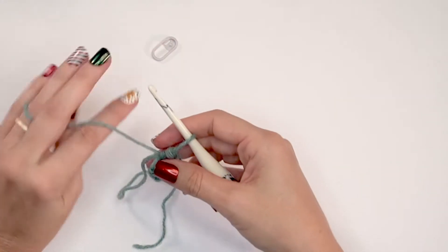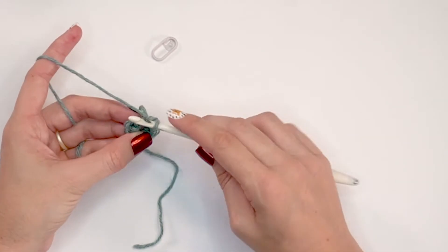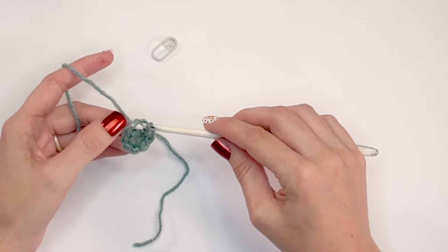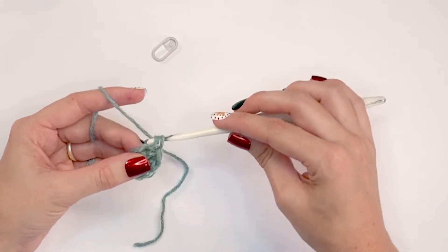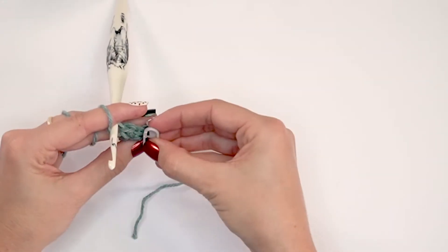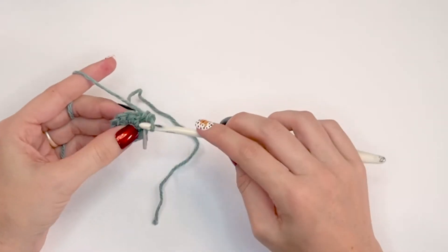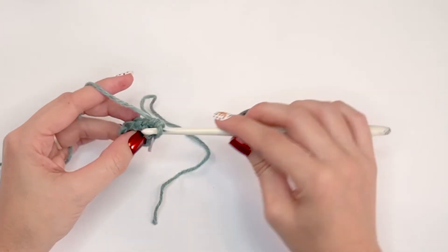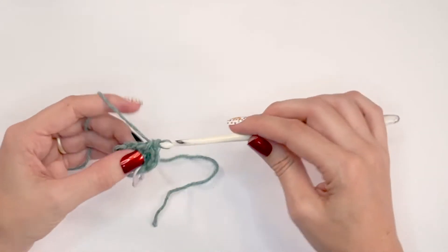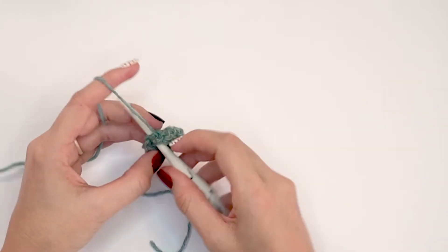I have my stitch marker handy because we are working continuously — we are not joining at the end of each round. We're going to go right into our first stitch and do two single crochets. We start with eight stitches, and I'm doing two single crochets into that very first stitch and marking the first stitch of the round. In the very next stitch I simply single crochet one, then two single crochets in the next, and one in the next.